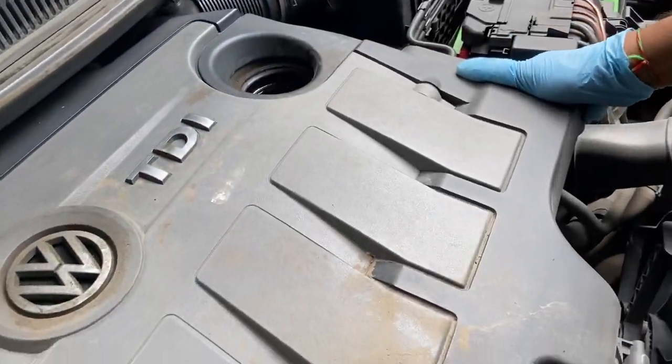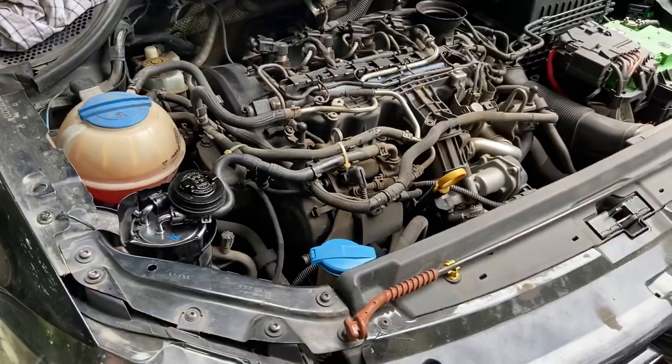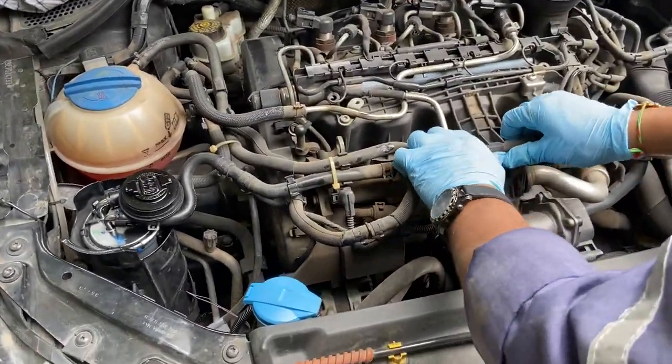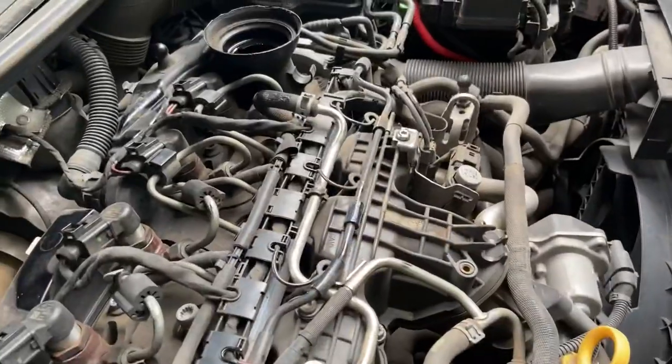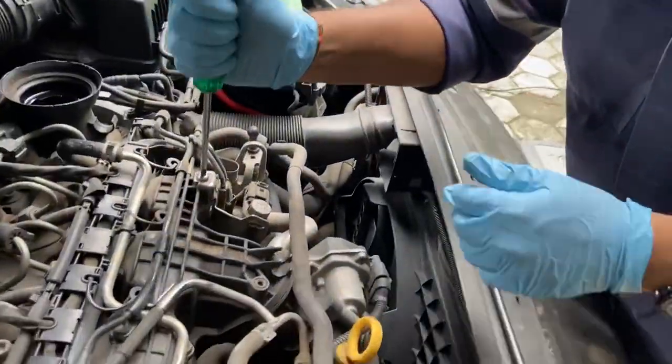Remove this engine cover. We'll replace the oil filter now. You're going to be needing a T30 torque screwdriver for removing this bolt here.